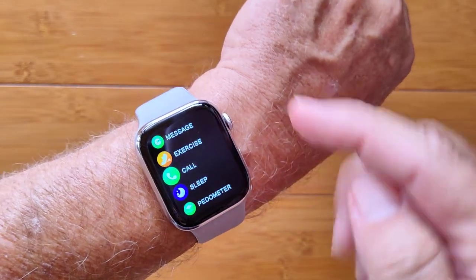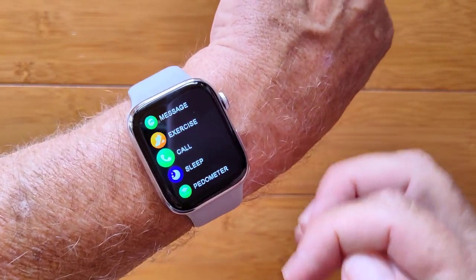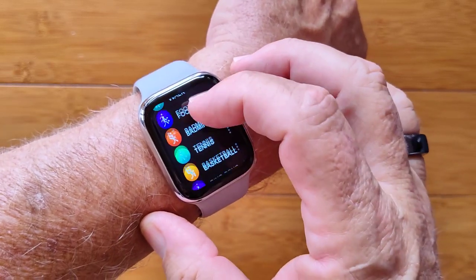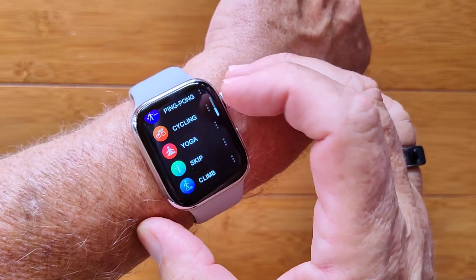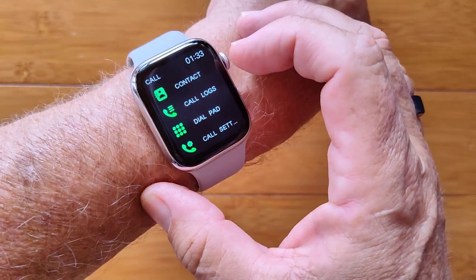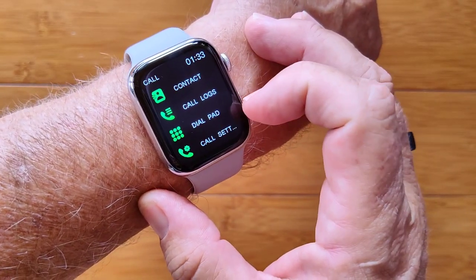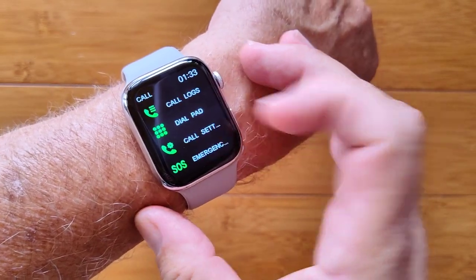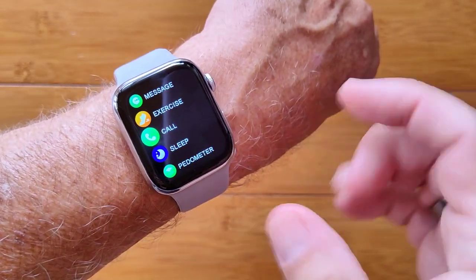When you press the side button, here's where you get into all of the different things this supports. Messages, here are your different exercises — no GPS on this watch, but quite a few different exercises you can jump into. You've got calling, which includes your contacts, call logs, a dial pad to manually dial, even settings. Your SOS contact number is set up there.